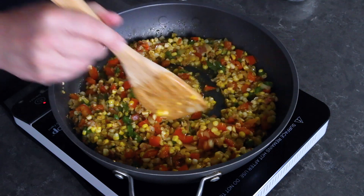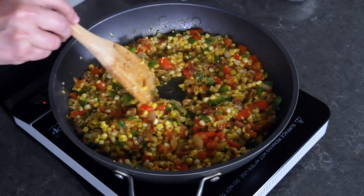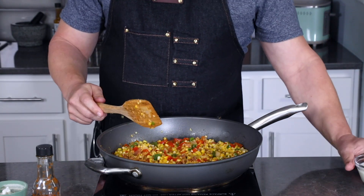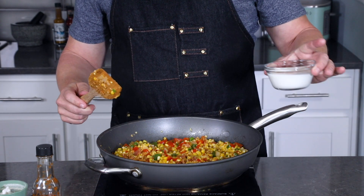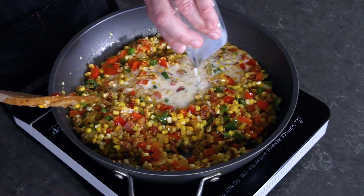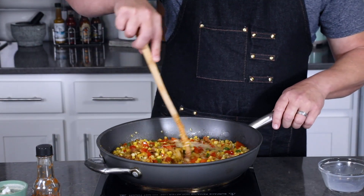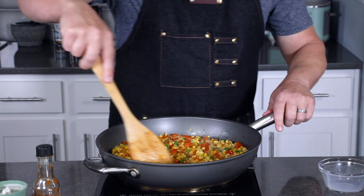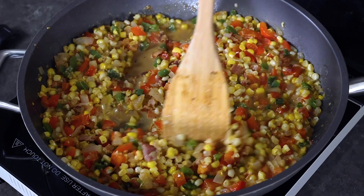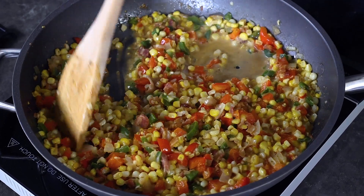You can see how nice and creamy it is in the pan from all that silky corn milk. However, if you'd like to really accentuate that creaminess, go ahead and add a half cup of either milk or heavy cream. The heavy cream will give you a lot more thickness, but milk is a great option if you don't want to go too heavy on the calories. Stir it in and simmer for about five minutes until it reaches a nice level of creaminess that you prefer.